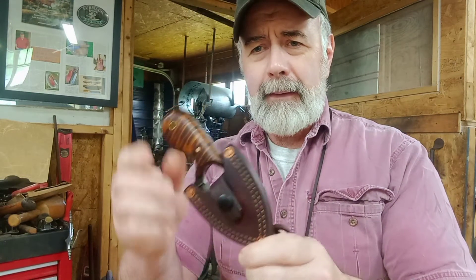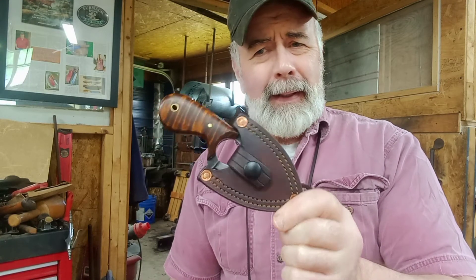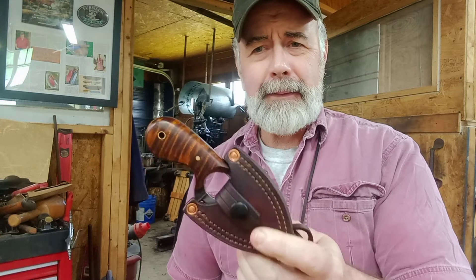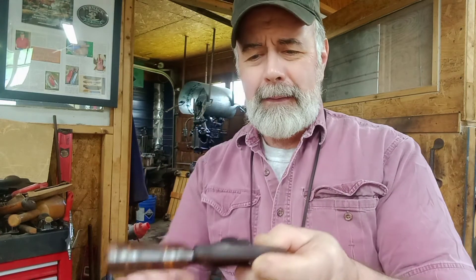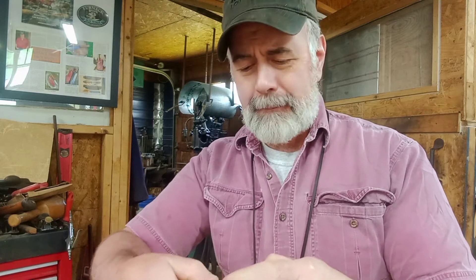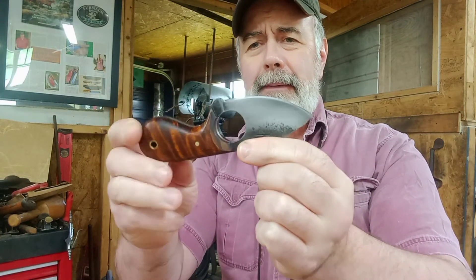Now this one — this is my favorite one. Of course it's got the tiger maple on it. Boy, that was some nice couple of pieces I put on there. But it's the same knife, same thing. There's that one right there. Yeah, that's pretty cool. I like that one.